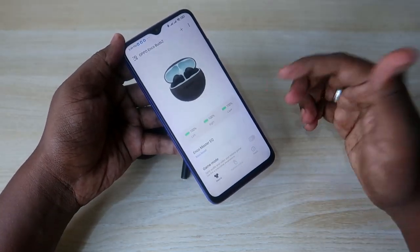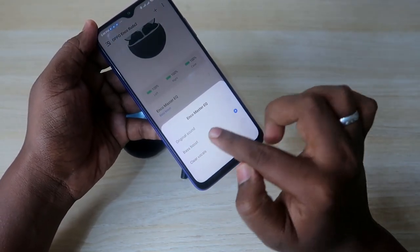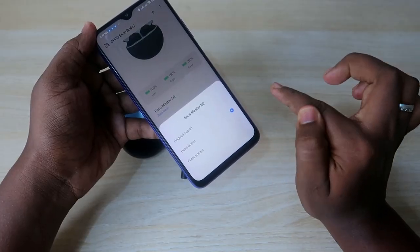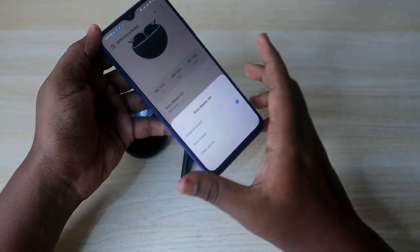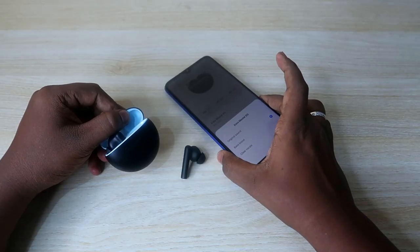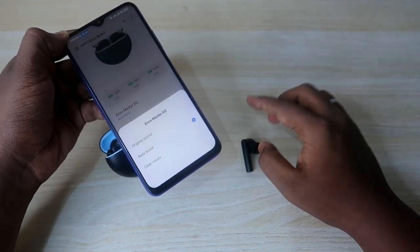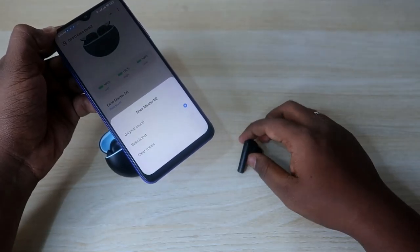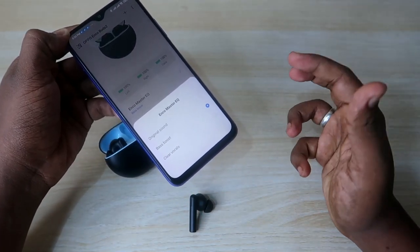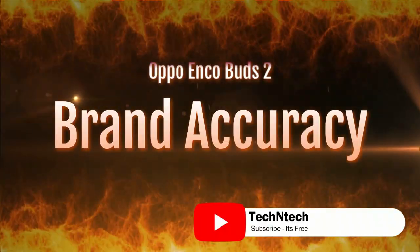In the Hey Melody application for Android users, there is an Enco Master equalizer with a bass boost option. Enabling bass boost gives better audio quality with really awesome bass effects, but it does affect playtime. At 60% volume with bass boost enabled, playtime drops to 6 hours 20 minutes, compared to 6 hours 40 minutes with the original sound setting. Playtime varies based on which equalizer setting you choose.